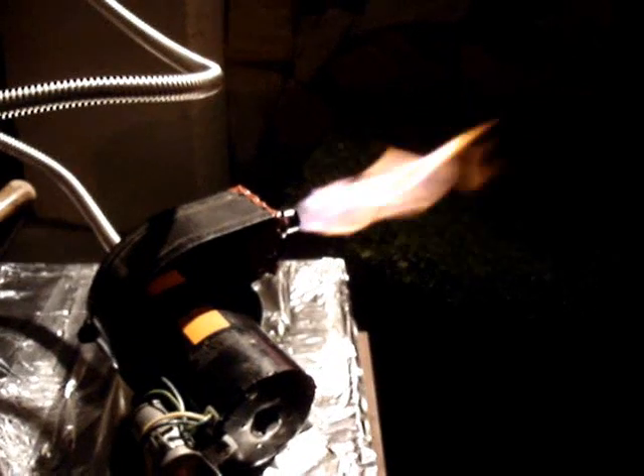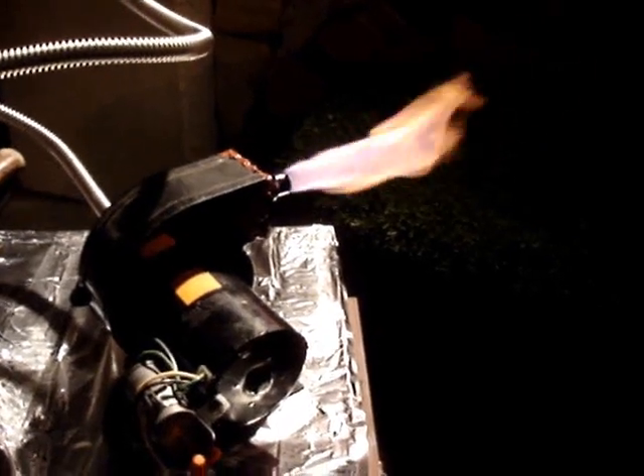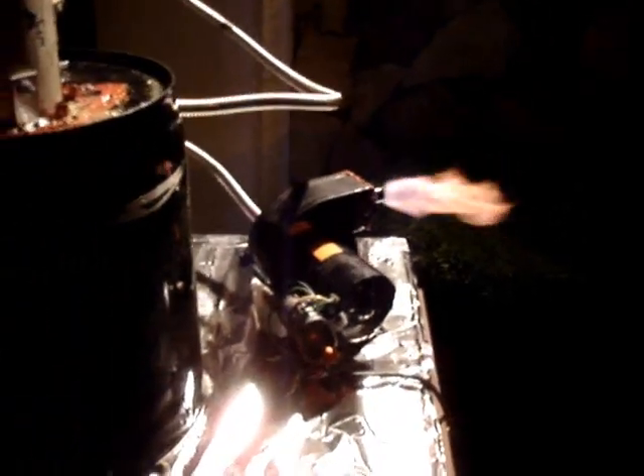There's a lot more blue and purple to the flame now than there was earlier, so that hot charcoal in there is cracking the tars. Even with my undersized hose, it's working pretty well. Once the gasifier gets good and hot, it's producing a lot less tar. So this is wonderful.